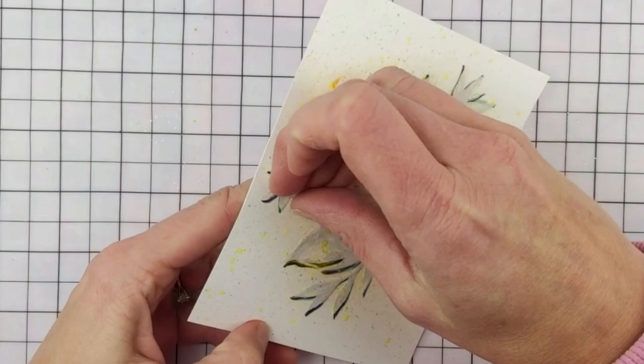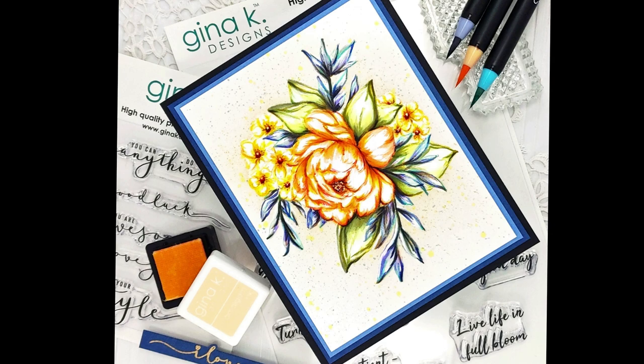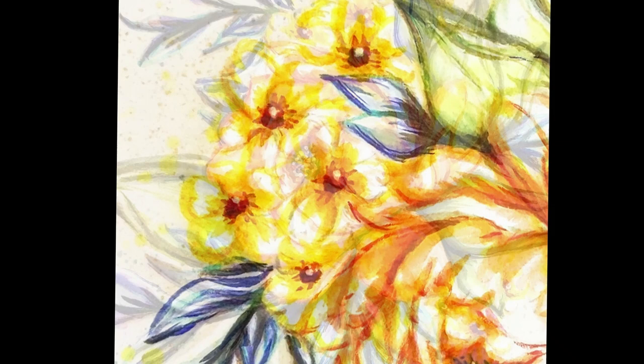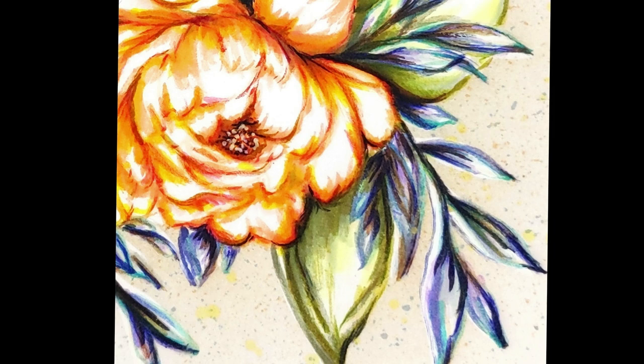Then my card was finished. I matted it several times with some shades of blue and then black. I decided I did not want to put a sentiment on the card itself — I thought it was pretty as is and may end up framing it. Thank you so much Gina K. and family for sending this to me. I had a great time coloring and I look forward to trying this in another color as well. We'll see you next time.